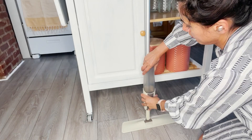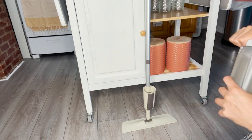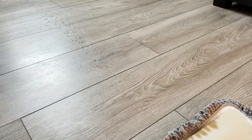I assembled this mop in less than five minutes — I really appreciated that it was easy to assemble and it's very lightweight. When I had to add the cleaner of my preference, the water tank was easy to remove and easy to attach.